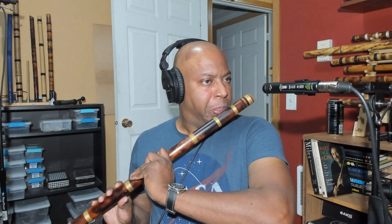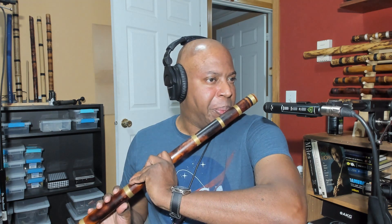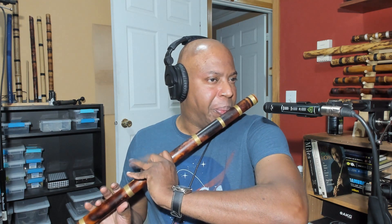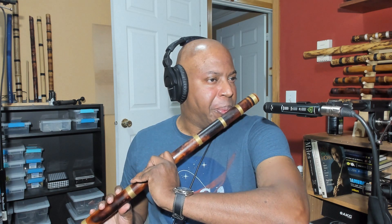Let's turn some effects on first. [Flute performance] That's really a little hard to bring you down.